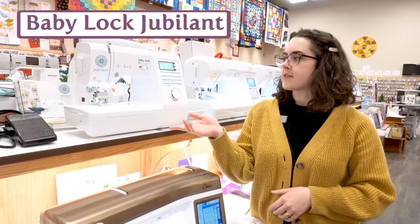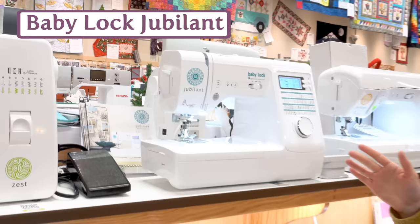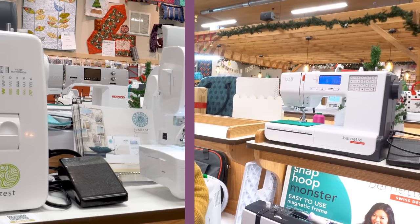The Baby Lock Jubilant is another excellent machine in that same category. It's really similar to the Brother NS80E — pretty much the same stitches, it operates the same way, and it does have that really great needle threader as well.